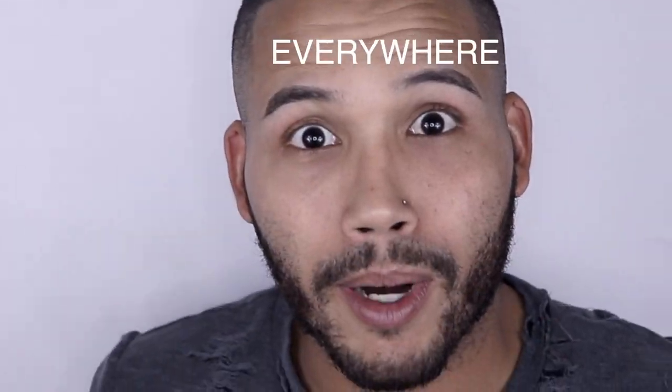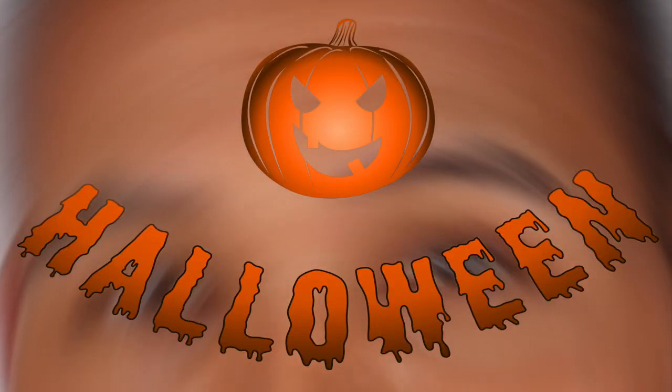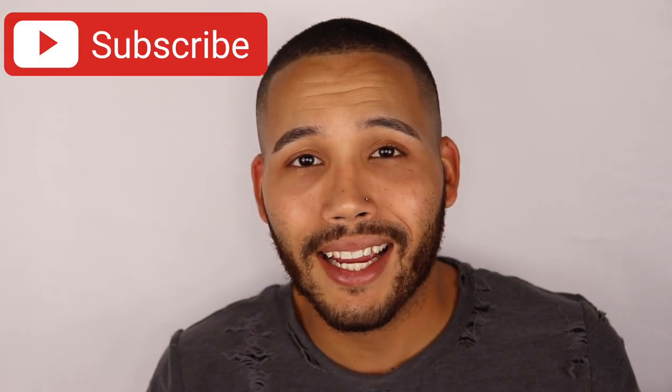Hey, what's up guys, welcome back to my channel. Today I wanted to try the one dip challenge that I've been seeing everywhere — literally on the toilet, in my car, everywhere. I wanted to take that one dip challenge and make it interesting. If you guys are interested in seeing how I do, definitely keep on watching. Please don't forget to like, comment, and subscribe — let's get into it.